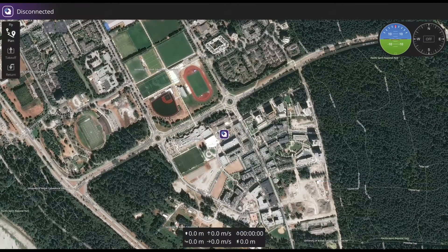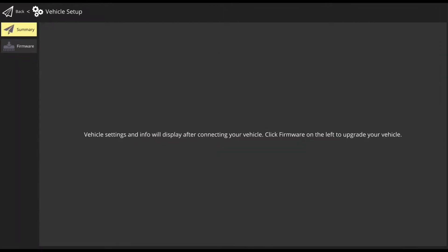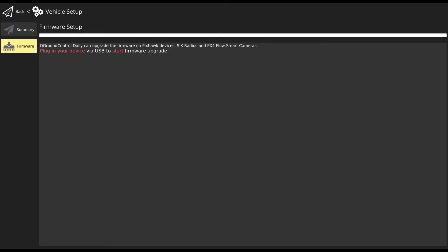Once Q-Ground Control has been downloaded, run the program, go to Vehicle Setup, and click Firmware. Plug in the device and it will upload the firmware automatically.